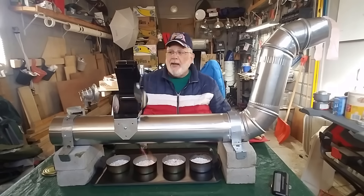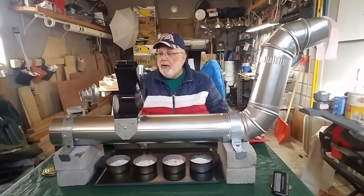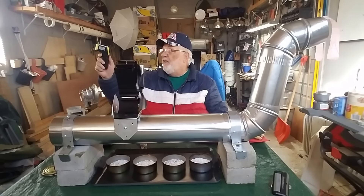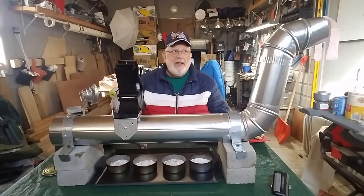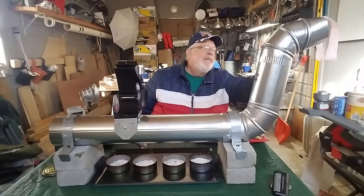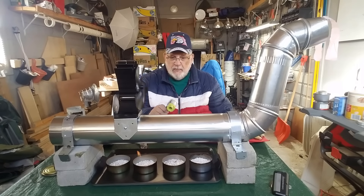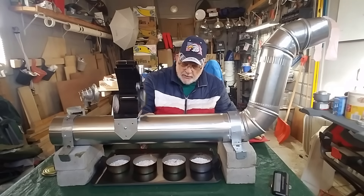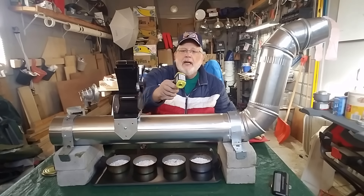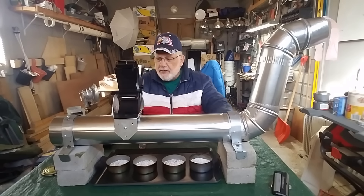Let me show you how this baby works. I'm burning incense on the side so you can see the smoke going in and coming out — that's the cool air going in and the warm air coming out. It's about 50 degrees outside today. The air coming out is 69 degrees, so it's getting pretty warm. The pipe itself is about 300 to 350 degrees, and the top of it is around 87 to 88 degrees.